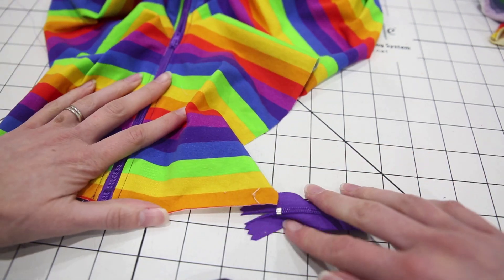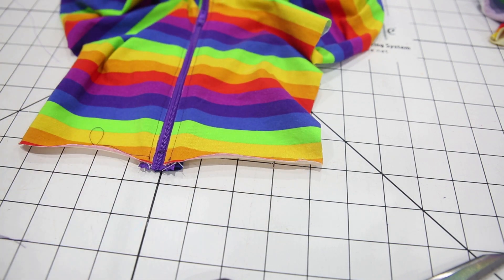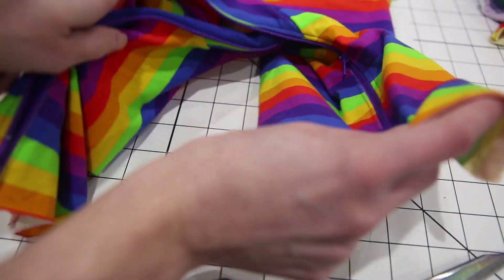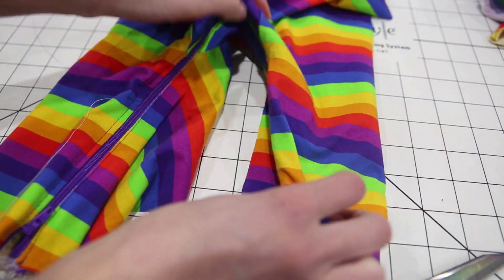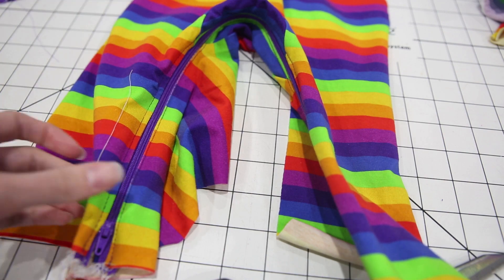To finish the pattern you'll be doing sleeves and a neckline, and the bottom of the pajamas can be finished with either feet or cuffs — the pattern will walk you through all of that. But here's our nice zipper inseam taking shape. You've got the hard part of the pattern done. Hope you enjoyed it!